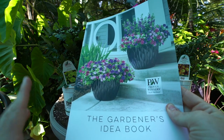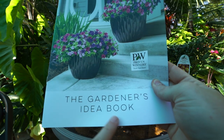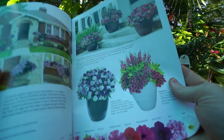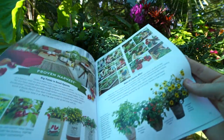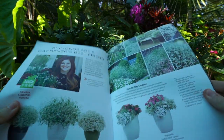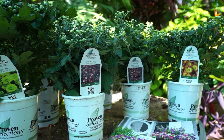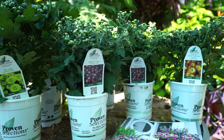Oh, I forgot to mention — there's something else in the box along with the invoice: they included this Gardener's Idea Book, which has lots of different planter combinations and tells you what you can put in them for different color combos. I thought that was kind of fun — lots of different things to draw inspiration from.